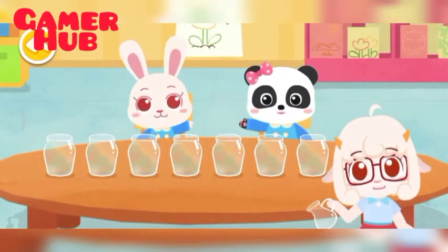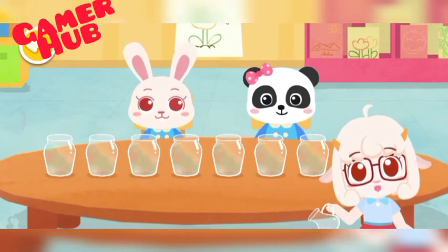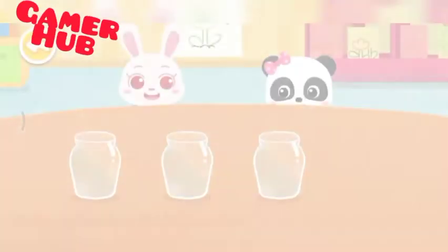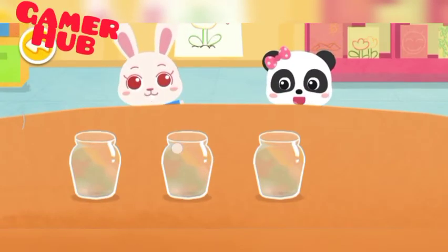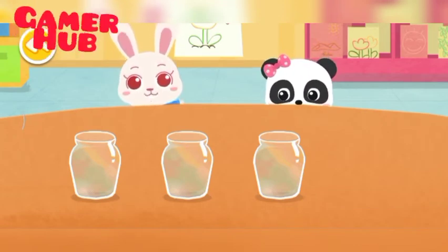Dear, today we are going to make beautiful music out of bottles. Each bottle holds different amounts of water, and the sound of knocking on each bottle is different. Please give it a try.